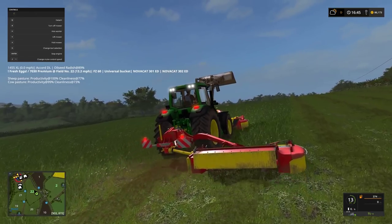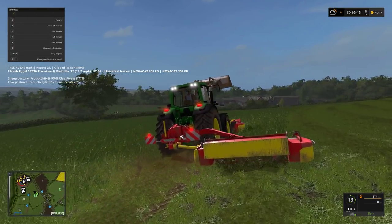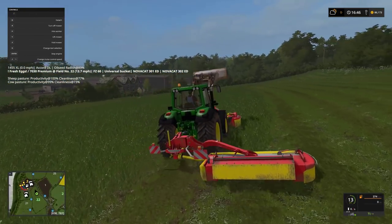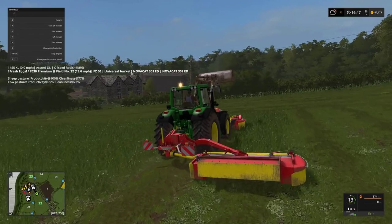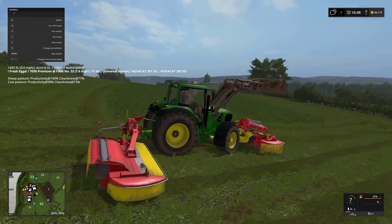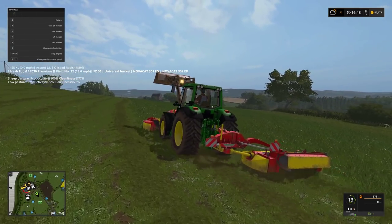Could be worse. Oh well. It's quarter past five in the afternoon — I don't know where today's gone. Get this cut and rowed and picked up before the day is over. The grey clouds are starting to disappear, which is good. I've used John Deere before, don't mind them.